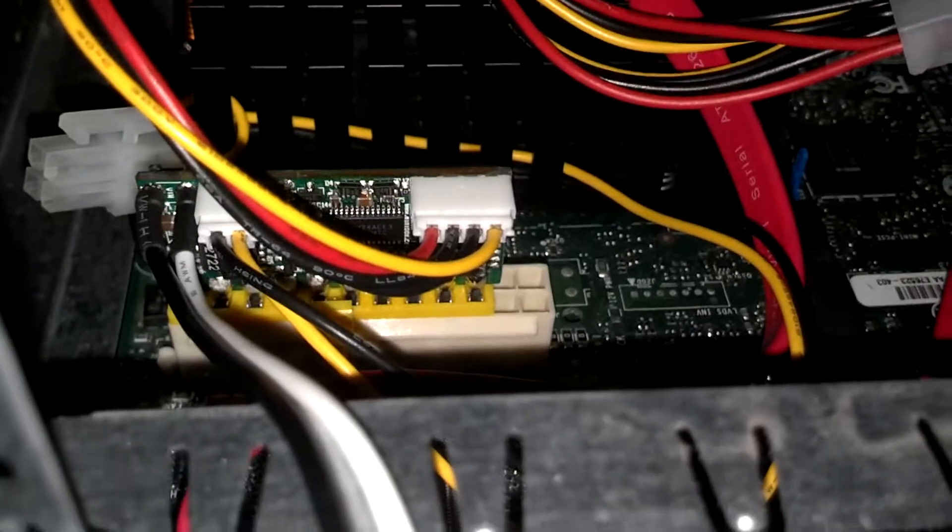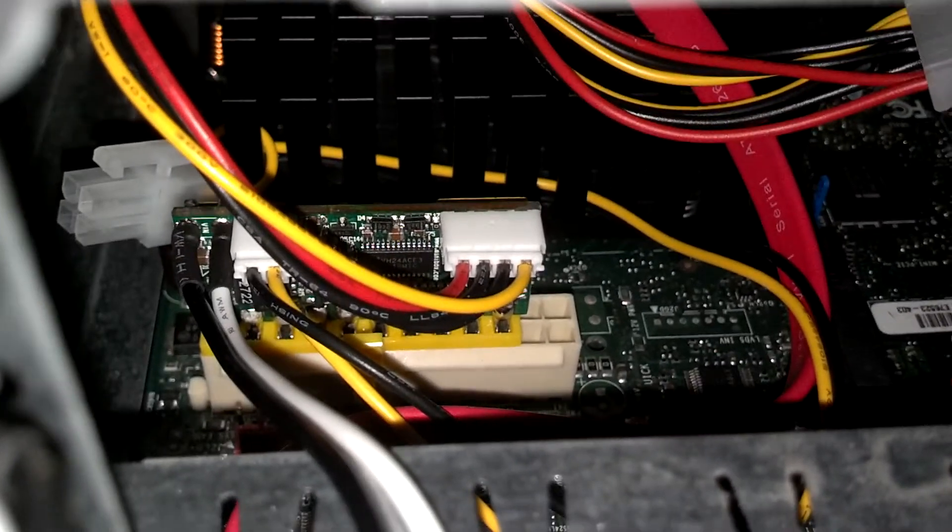These computers do not have regular power supplies. Instead, they have this neat little doohickey — which you can see right here if I move some cables — that is an entire ATX power supply that just sticks off the connector. It runs off 12 volts, good for about 80 to 100 watts or so, which is fine when you're running an Atom processor.